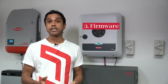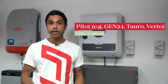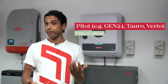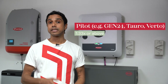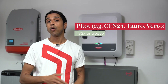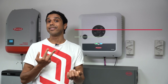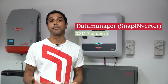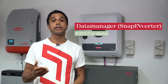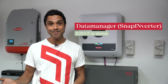Then lastly, the inverter needs to be on the required firmware. For your inverters with a pilot monitoring card — your Gen24s, Toros, Vertos — it needs to be on 1.33 or above. For your snap inverters, there are two types of firmware: the inverter firmware and the data manager firmware. What we're referring to here is the data manager firmware, and that needs to be on 3.31.1-7 or above.